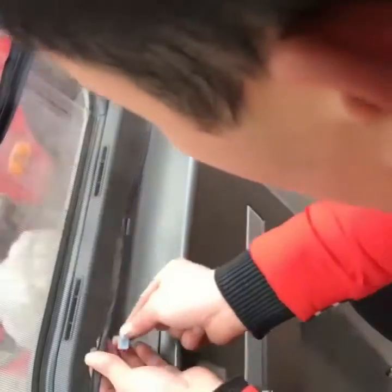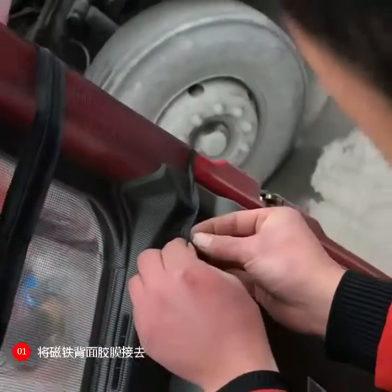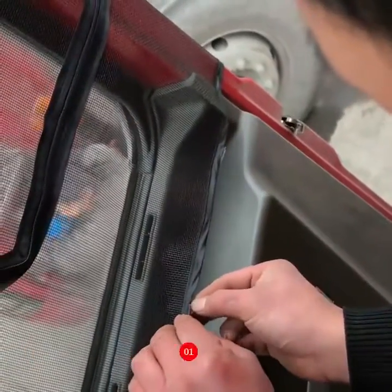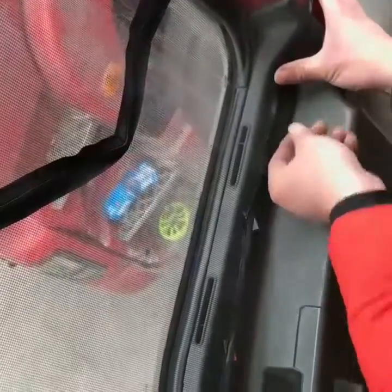In the second step, the screen window is properly marked on the inside of the door. The third step is to paste the Velcro or place the mark at the mark position.